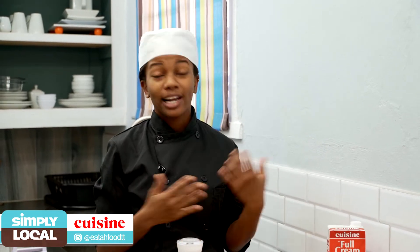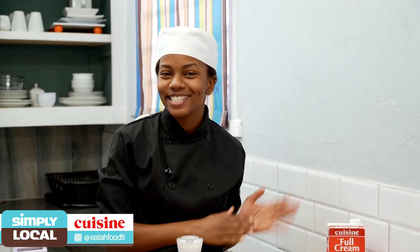Hi guys, welcome back to Simply Local. So today we're going to do a staple — and not just any staple of Trinidad — a staple for Sunday lunch guys, it's macaroni pie. I know this dish is really simple and it's really easy for beginners. I love cheese so I'm really happy that I get to use cheese in this recipe.